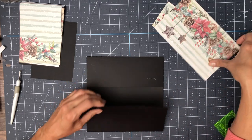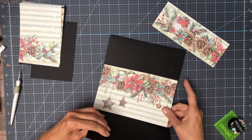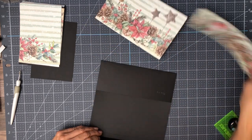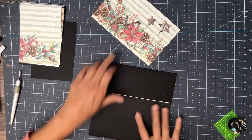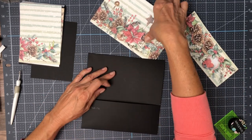You can see that I put something over here. There's a slight gap here and that's deliberate. We're going to use an insert to hold this flap down when we're done.